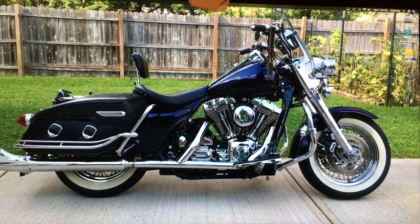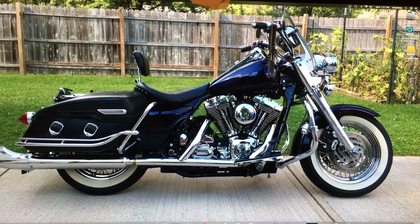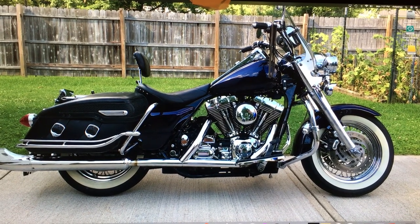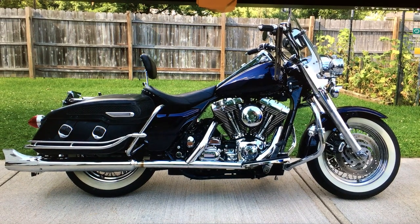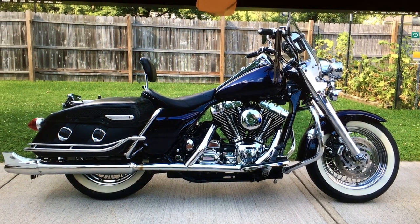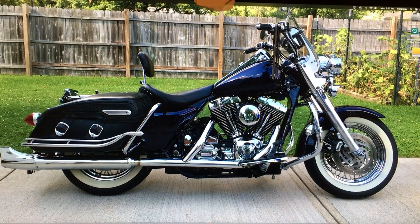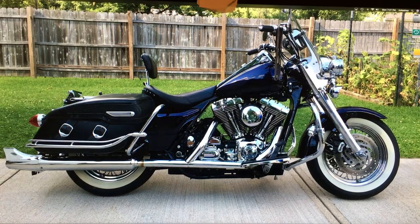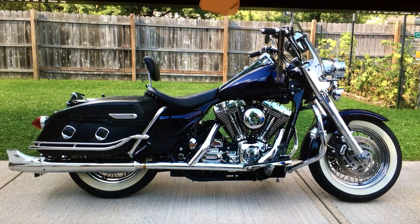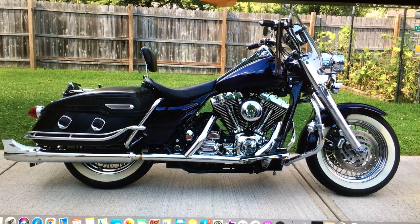Hey YouTubers, this is my 2000 Harley Classic Road King. I bought it new — it's got 26,000 miles on it. This is a picture on my computer as wallpaper. The reason I'm showing a picture instead of the actual bike is that it's in the barn, torn apart.